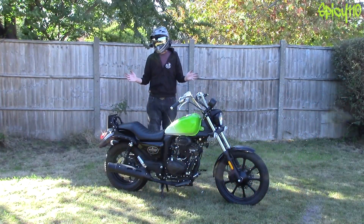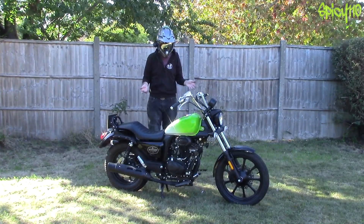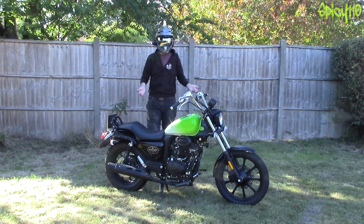Hi everybody. So as you know, bike crime at the moment is a big thing. Lots of bikes are getting stolen and people do ask me regularly: how do you lock your bike up to stop it getting stolen?